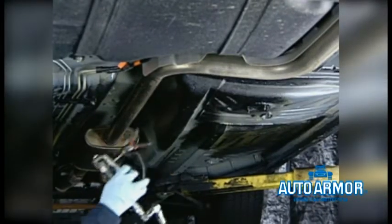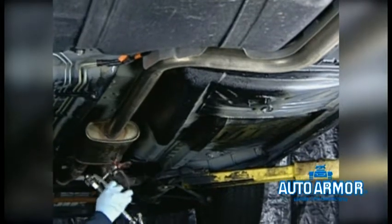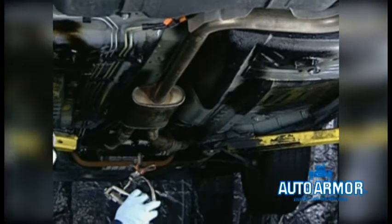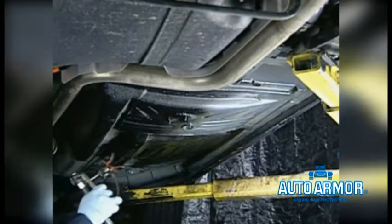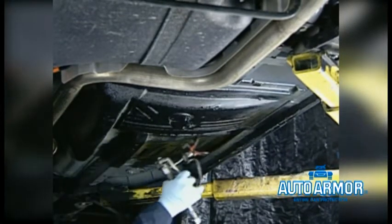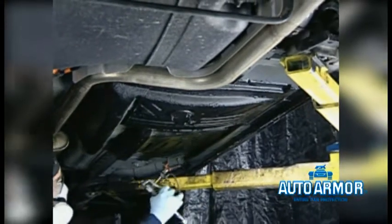Starting from the front of the vehicle and working backwards, utilizing the Graco pump system, apply sound shield and/or rust protection to the entire undercarriage of the vehicle — except the drivetrain, exhaust, and suspension. Spray the sides first, working inward. Try not to stay underneath where you just sprayed.